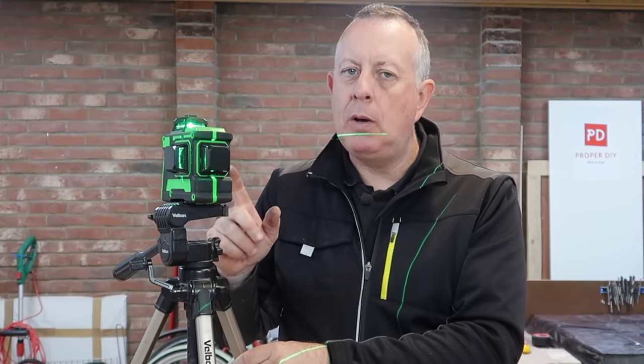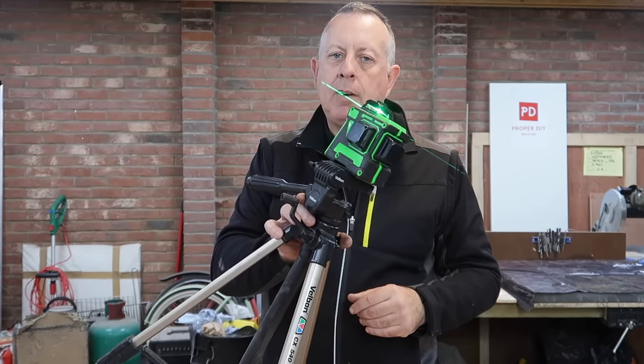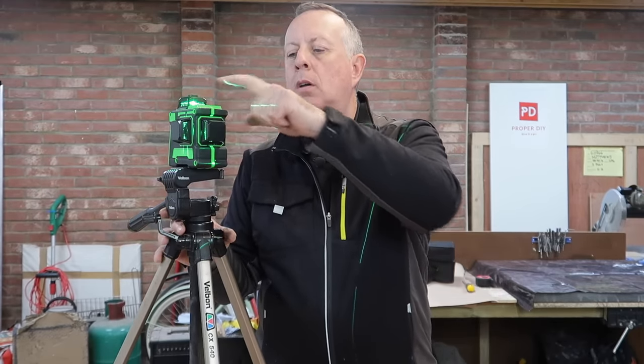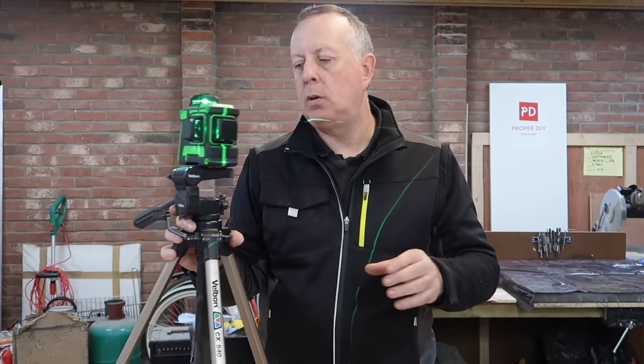It's also got what they call a leaning function. So far everything I've used has been self-leveled horizontal and vertical. If you wanted to put a laser beam at an angle — say you were doing some work up the stairs and wanted it angled — you can do that with the pendulum locked off. Press this for a couple of seconds and you've now got a horizontal beam without a self-leveling function, and you can angle it at whatever angle you want, and also turn on the vertical ones — the whole thing moves with the pendulum locked so you're not going to damage it, but you can set it to whatever angle you want.